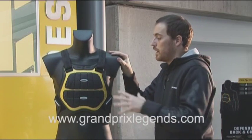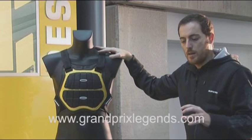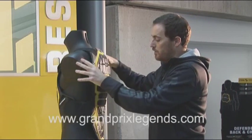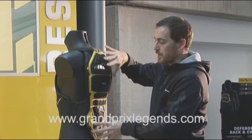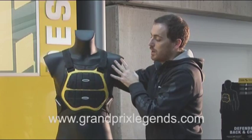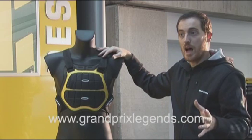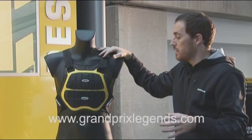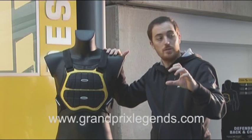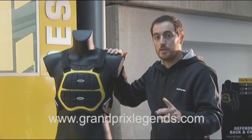Most importantly, this equipment comes in four different models. The basic design is the same, but we have changed the size and shape of the back and chest to better fit people from 145 centimeters up to 195. So we have four different models for each height range, and also for each height we have two different sizes.